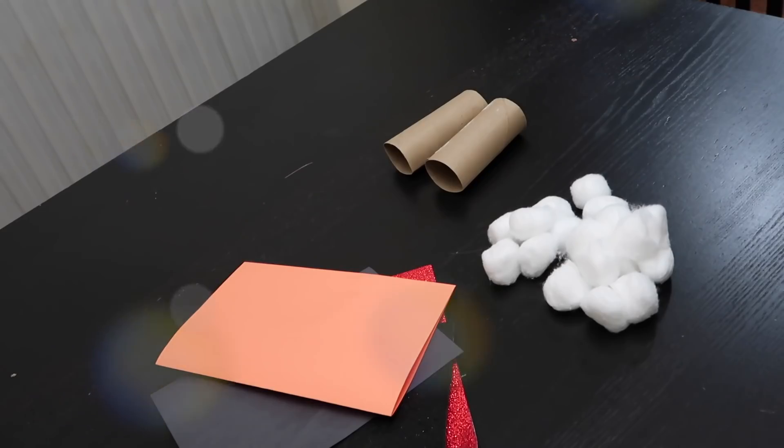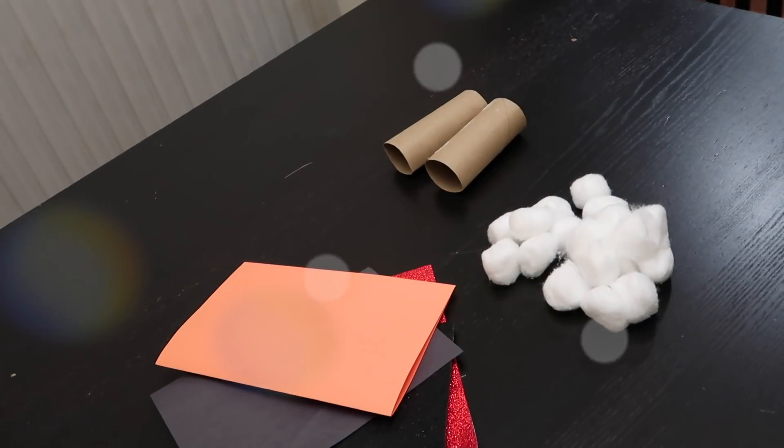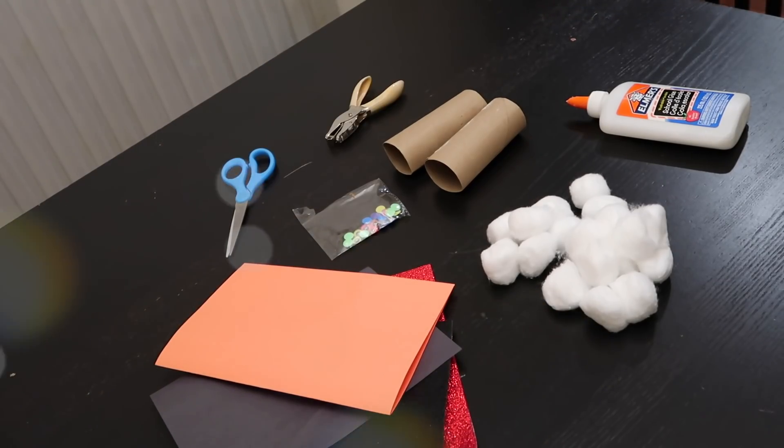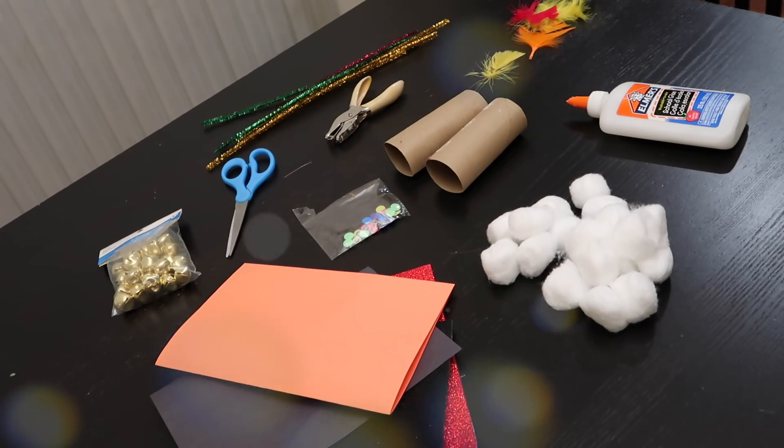So you're gonna need toilet paper rolls, cotton balls, construction paper — we used some glitter paper as well but it's completely optional — glue, googly eyes, scissors, a hole puncher which also is optional, feathers, jingle bells, and pipe cleaners.